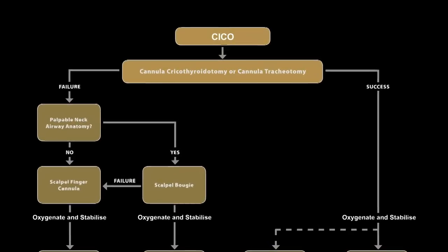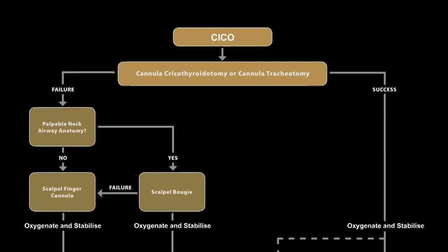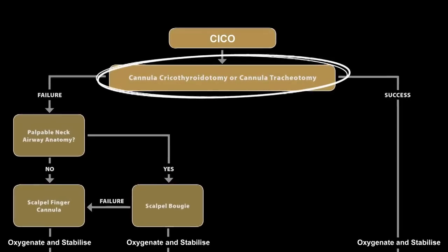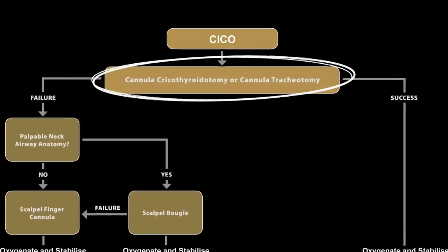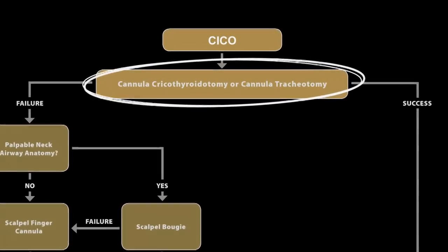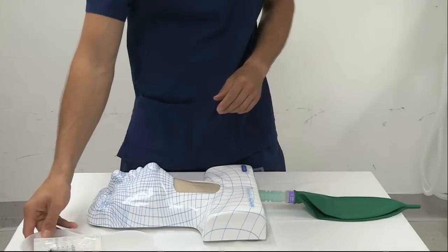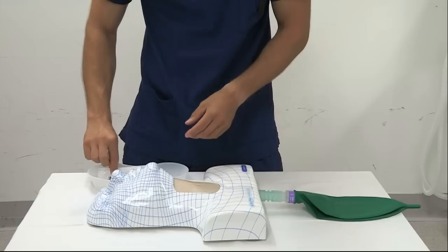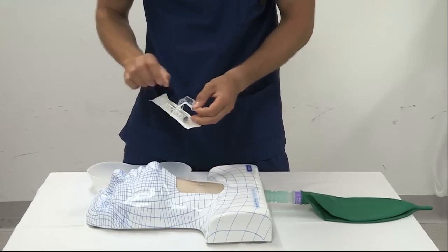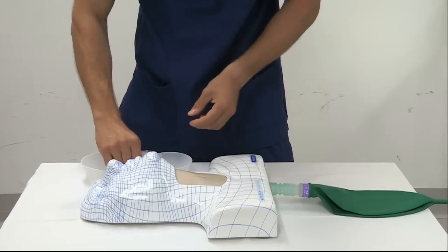In a can't intubate, can't oxygenate scenario, the anaesthetist should immediately undertake a cannula cricothyroidotomy or cannula tracheotomy to achieve safe, simple and fast oxygenation of the patient. The following video demonstrates how to safely insert a 14-gauge cannula through the cricothyroid membrane or trachea in a patient with a palpable neck anatomy in an attempt to jet oxygenate a patient.